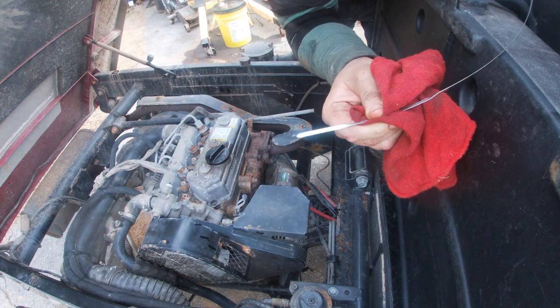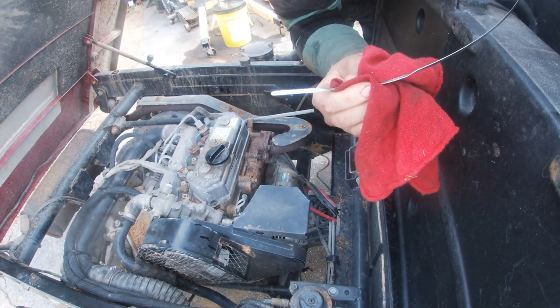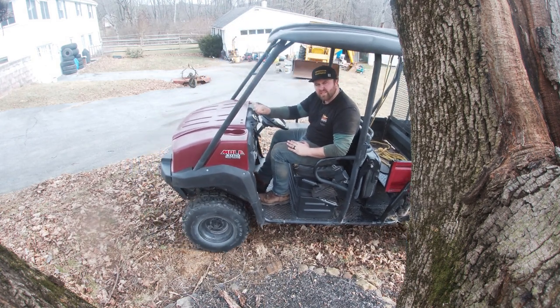We're going to leave it just as is, drive it around, maybe check in in a week or two to see if we need to add a little bit. But right now we're good to go. Hope you enjoyed this one — see you next time.